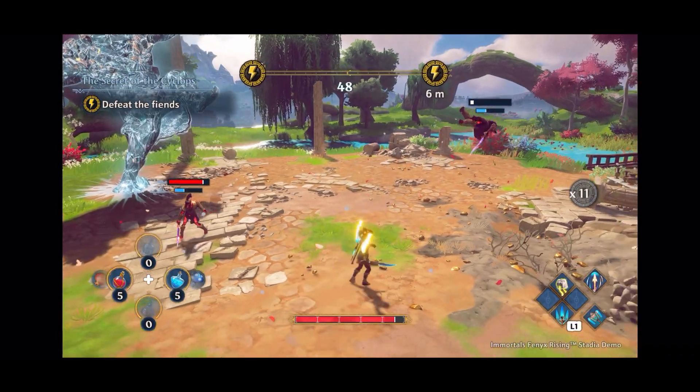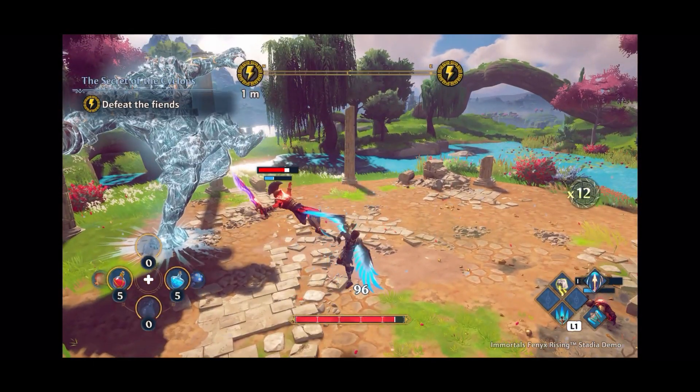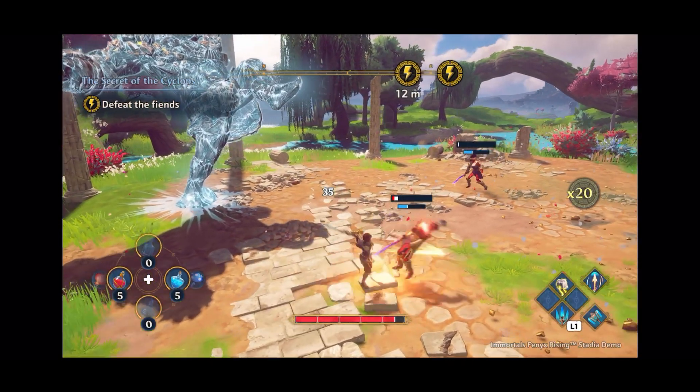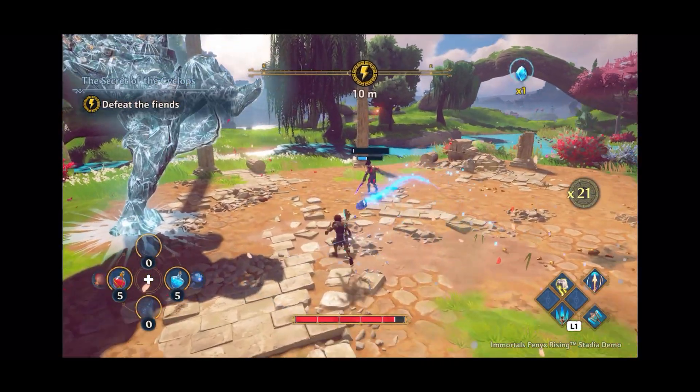Now I'll leave you with a bit of gameplay before we come back to another trick that I found in the app, so you can actually get to the Stadia menu and other bits and pieces.